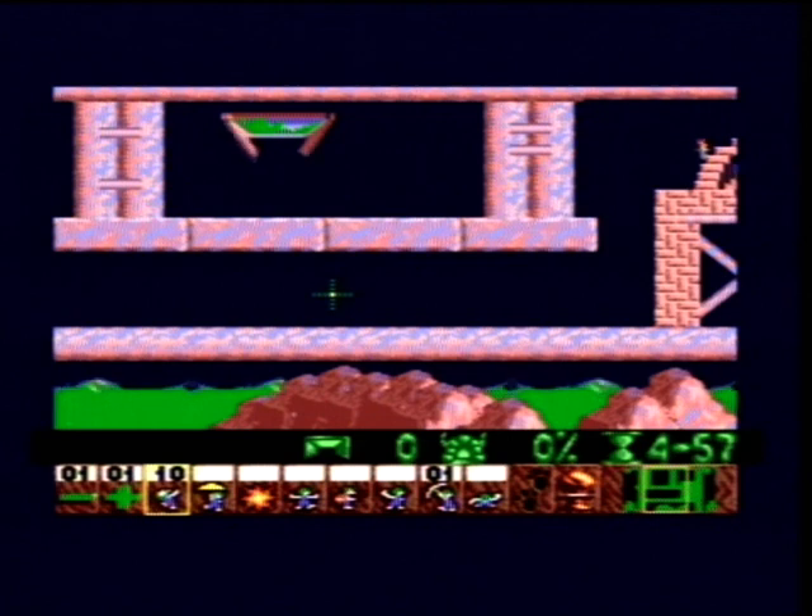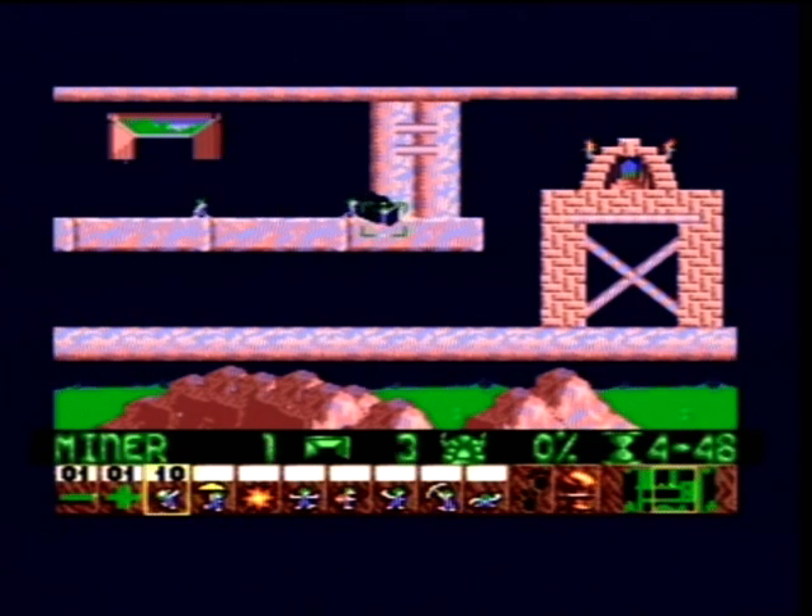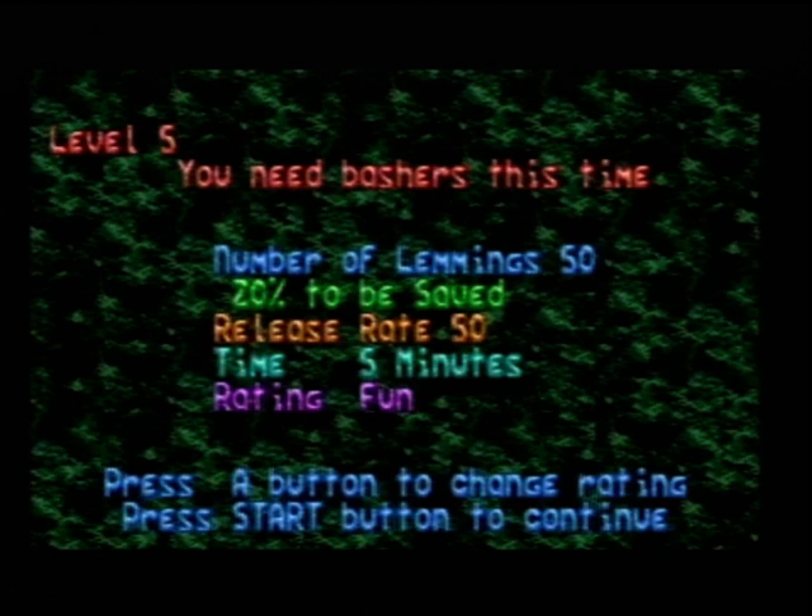I'm not sure about these ones — the rusted brick and pipe tile set levels. I think these ones are untouched. But what I love that Josh has done is the blue crystal, icy blue looking levels look much better than they used to.